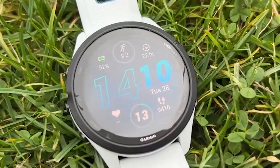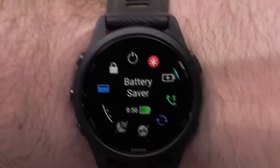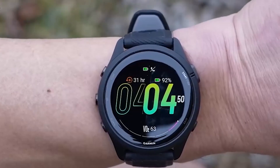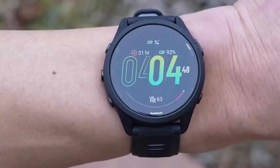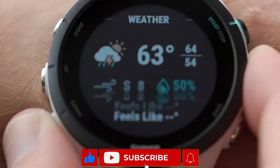Furthermore, the Forerunner 265 boasts the modern Elevate V4 sensor, which records your heart rate and informs you about your oxygen levels. If you're a health-conscious person, the Forerunner is definitely a device you should consider owning.